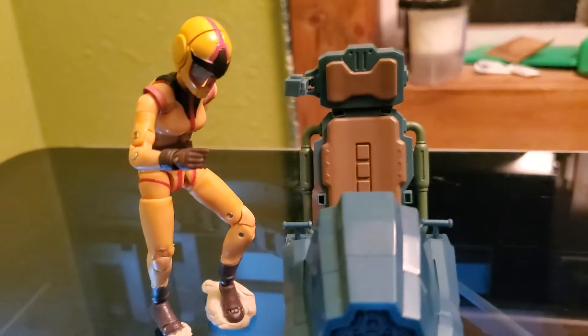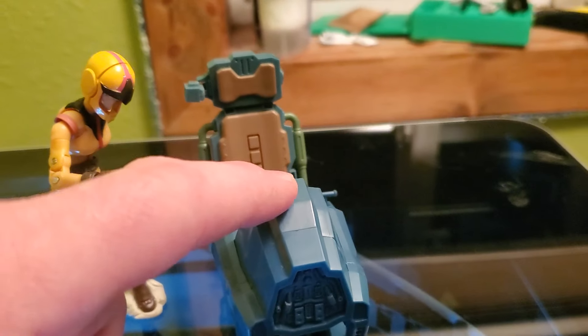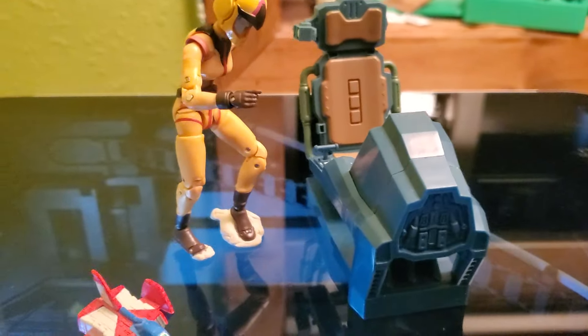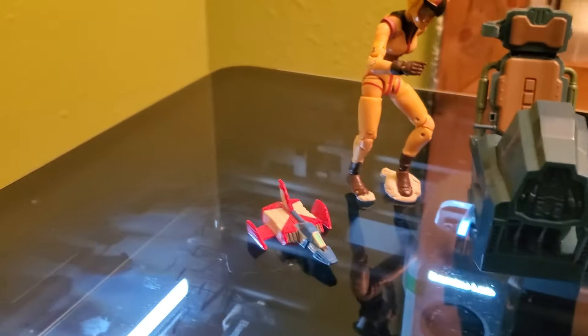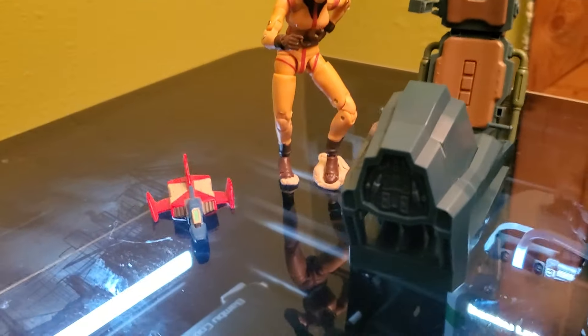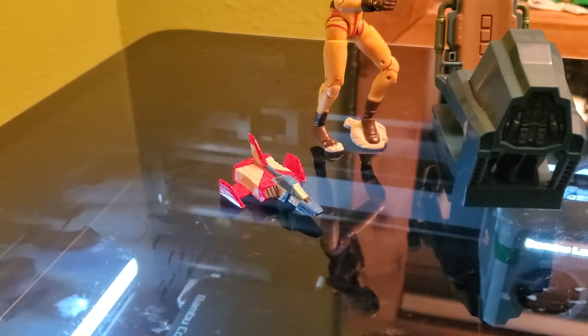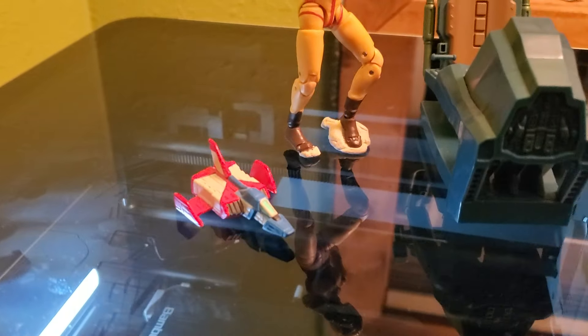Why 1/18 scale core fighter? Because the GMG figures are 1/18 scale, and in theory this will fit right inside. A friend of mine has already been working on this project, and I found the project on Thingiverse or Cults 3D, and I suggested it to them. They sent me a pic and said it's scaled up to 240.05% — I memorized it.